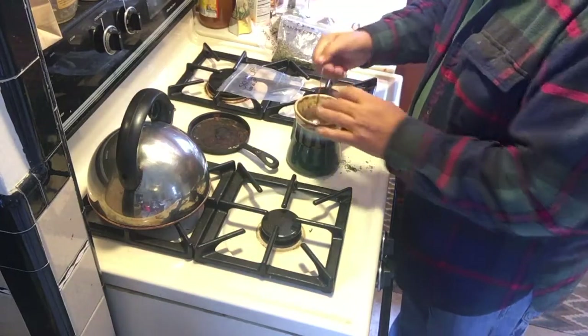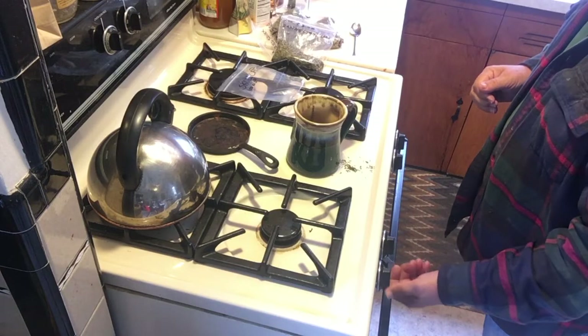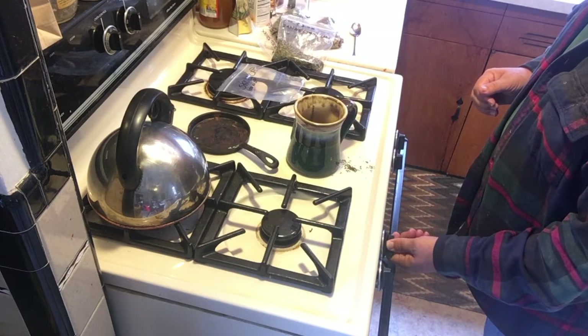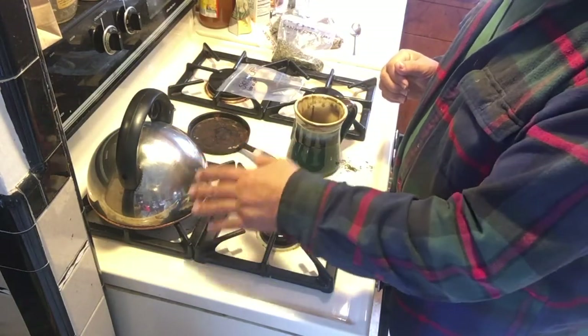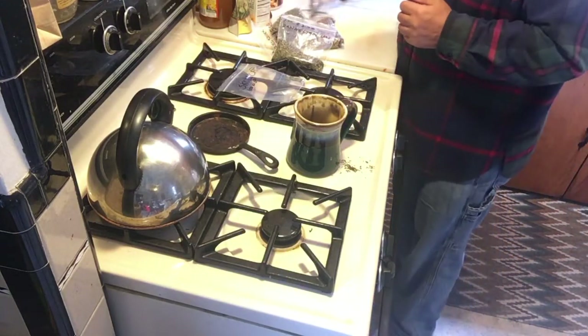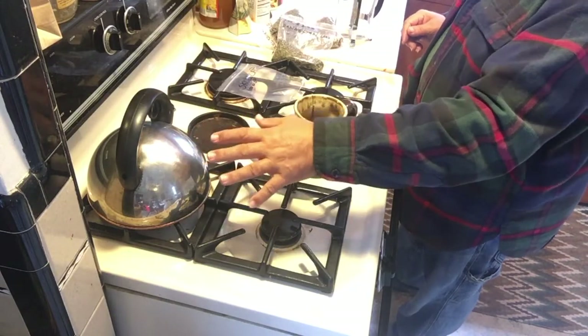We're going to take this and put it in here, and light the back burner. I let my water get to a certain temperature - you'll hear it start to roll. Once it starts to roll, that's when it's ready. It doesn't have to boil.